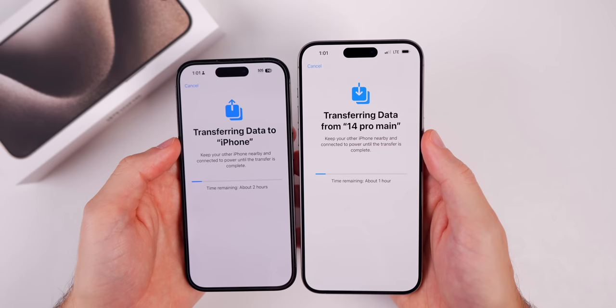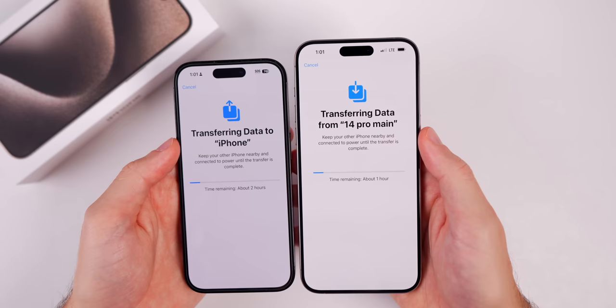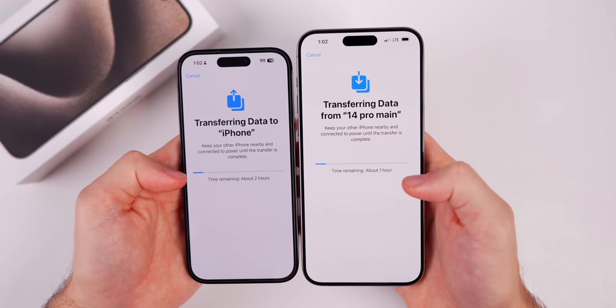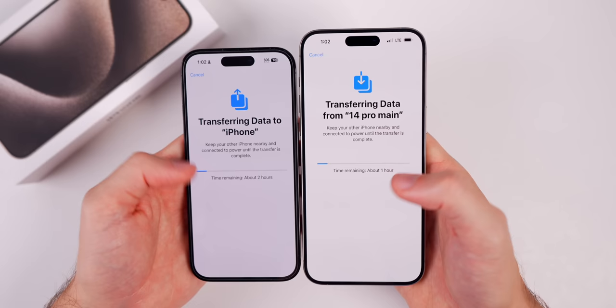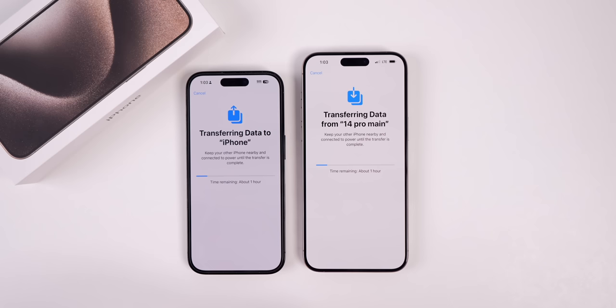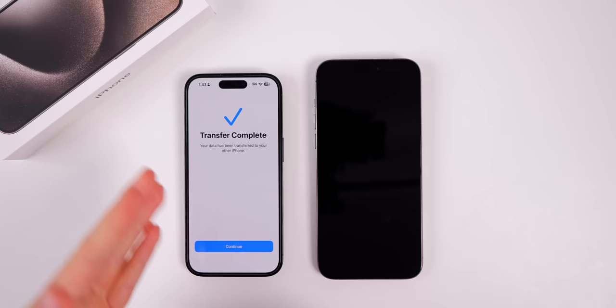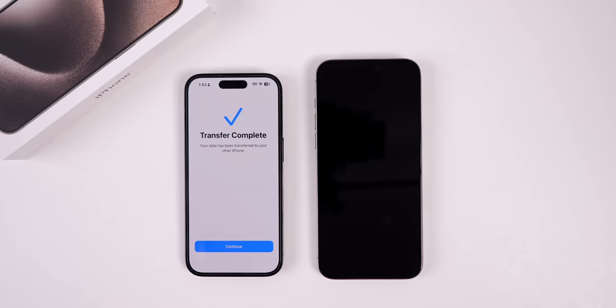The amount of time the transfer takes varies depending on how much data you have on your old iPhone. For most people it'll probably range anywhere from 15 to 45 minutes. If at first it says it's going to take an hour or two, just know it's probably going to be shorter — it needs to initiate everything first, then the estimate goes down. I'd recommend having your phone plugged in while this process is going on. Mine took around 40 minutes — I have quite a bit of data. The original estimate said two hours, then one hour, but in reality it only took about 40 minutes.